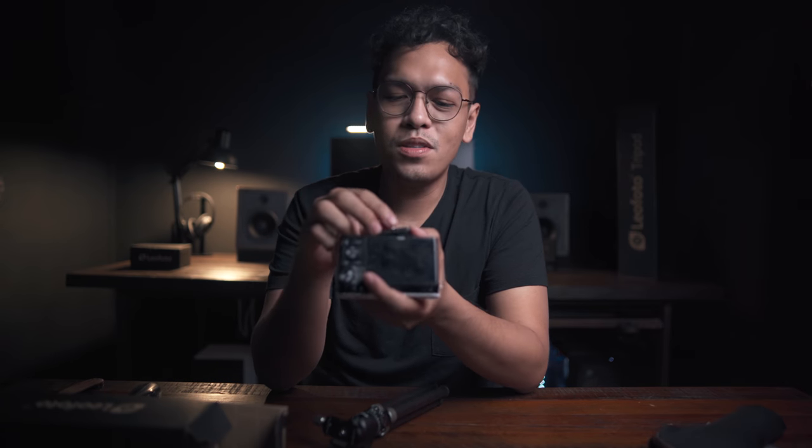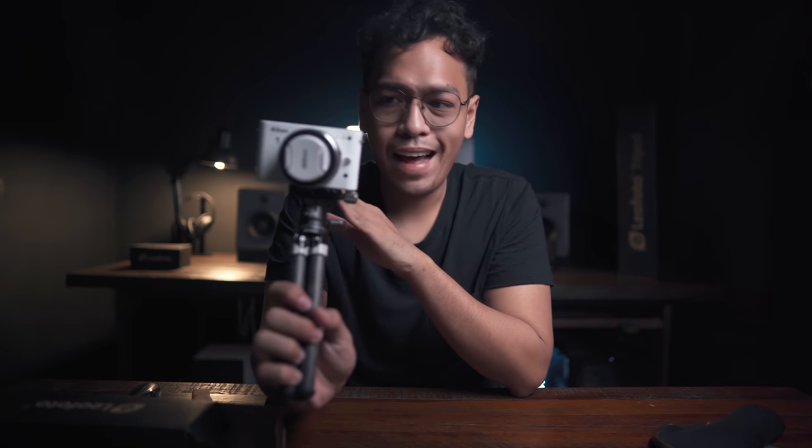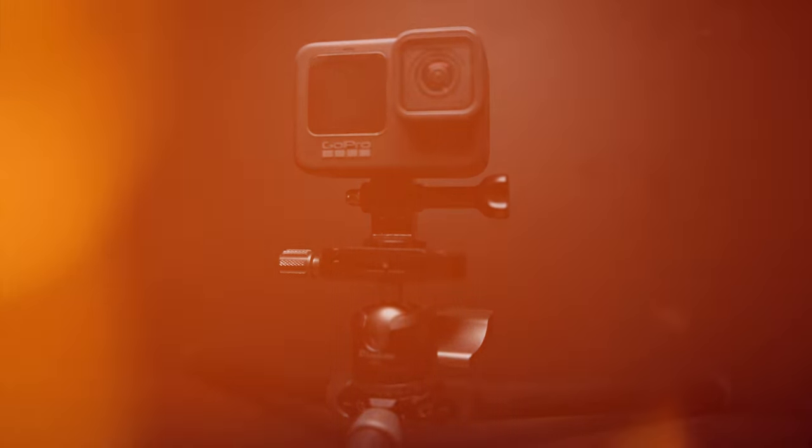Next, we're gonna try this out by attaching a Nikon J1 — I'm not sure if it's still on the market, this one's actually broken, but I just want you to see how this mini tripod looks with a compact camera attached. It's already attached at the bottom. This is a perfect compact setup for vlogging. You can also attach your Sony A7C, action camera, or your phone.